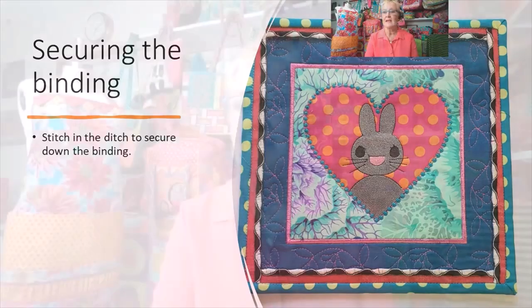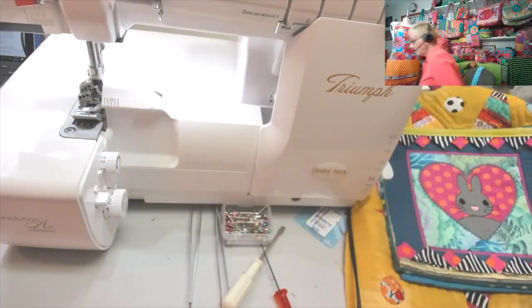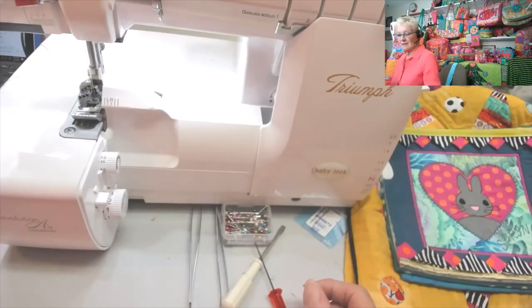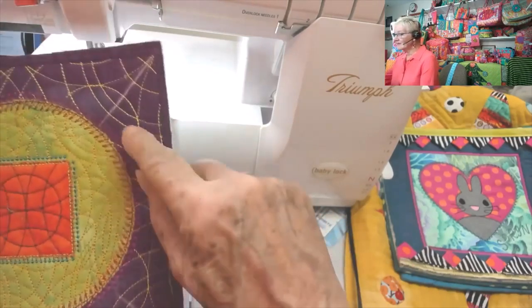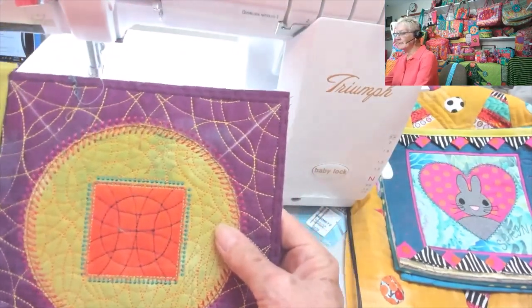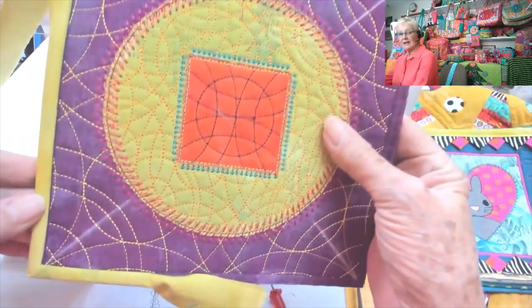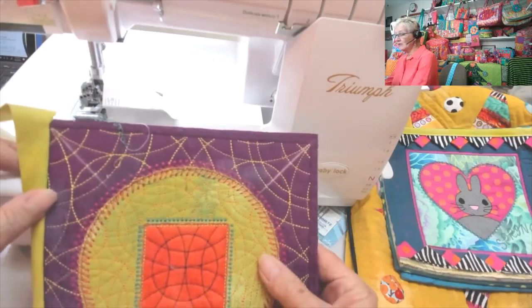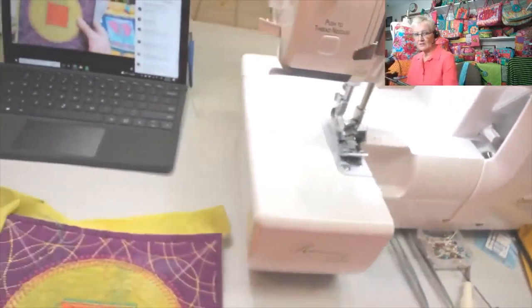Now I'll move on to demoing this. I'm set up with Iron and Fuse by Wonderful, and I've marked all four corners so I know where to fold the binding back to. I've already done one corner and sewn along one edge, so I'm going to fold this corner and then sew to the next. Let me move the camera flat so it's easier to see.